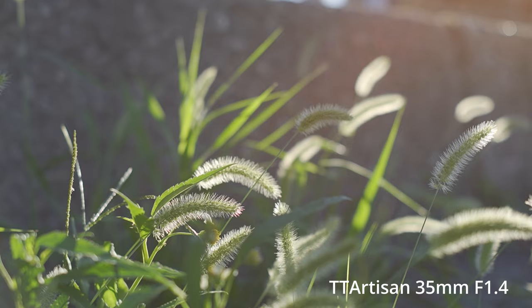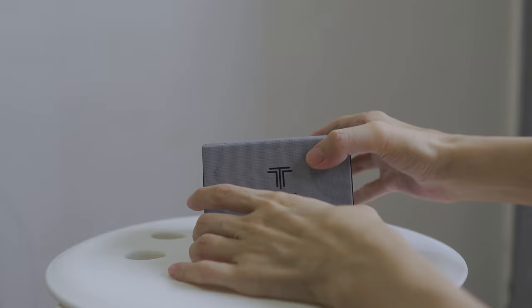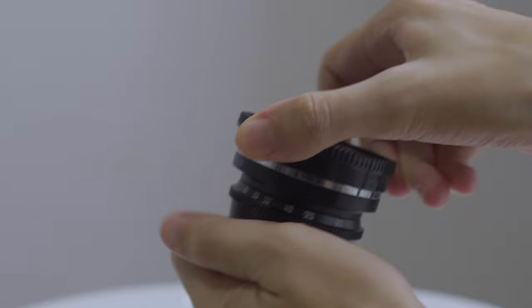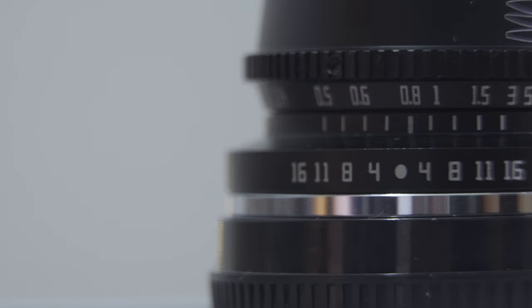Today we are going to look at another great lens, the TT Artisan 35mm f1.4. I didn't plan to buy it — it's kind of a spur of the moment thing, simply because I was so happy about the TT Artisan 50mm f1.2 lens that I bought a couple of months ago, and also because of how inexpensive it is, so I thought why not give it a try.